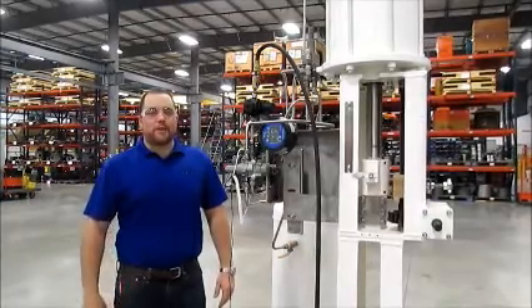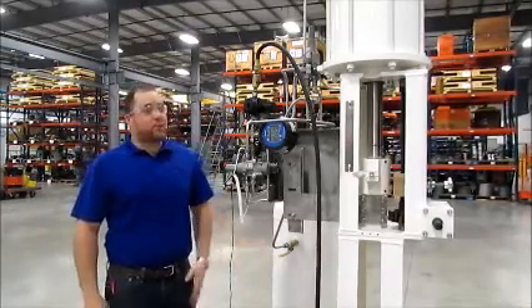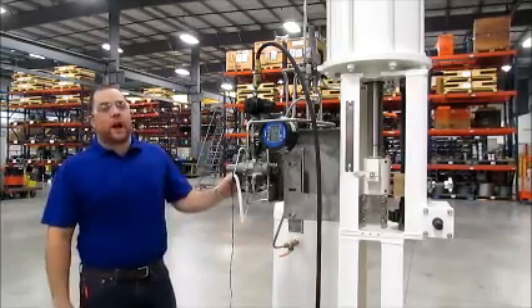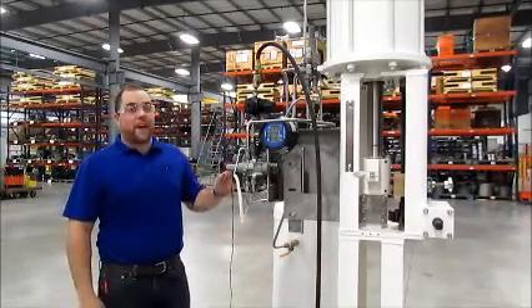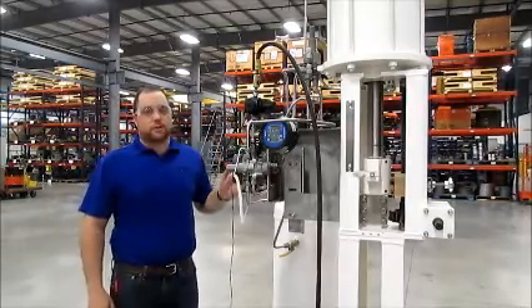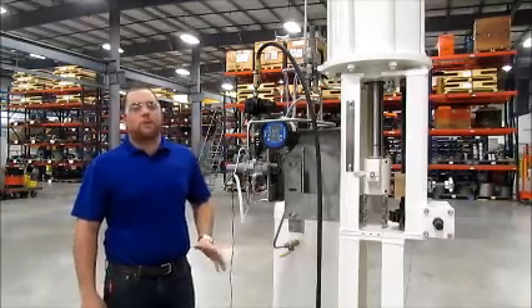Hi, I'm Ben from Automation Technology. Today we're going to look at and demonstrate one of ATI's Linear Pneumatic Actuator Packages. This actuator is equipped with a digital valve controller that's designed to fail or close on loss of supply pressure and loss of electrical signals. This actuator package was designed for a controlled flow valve application.